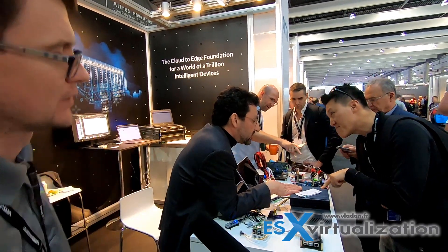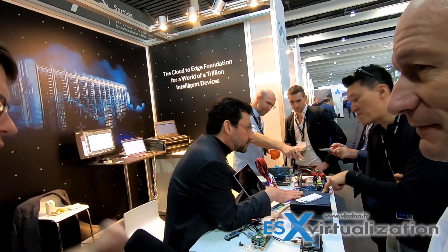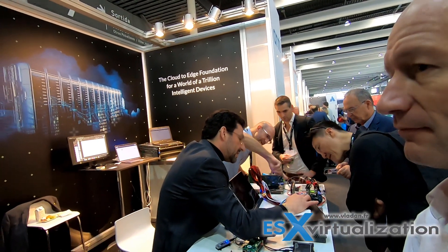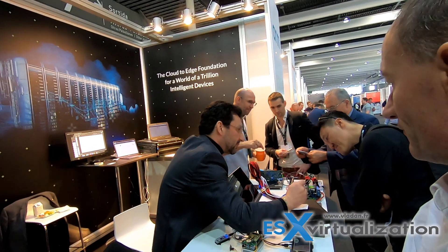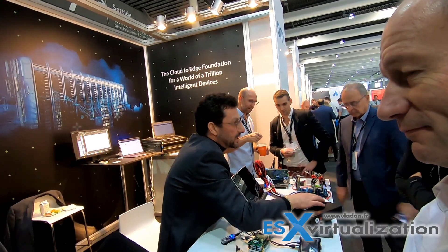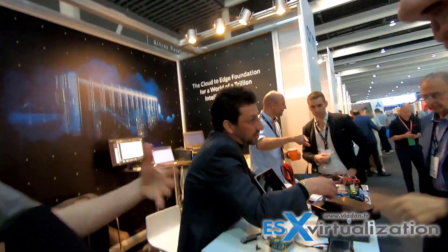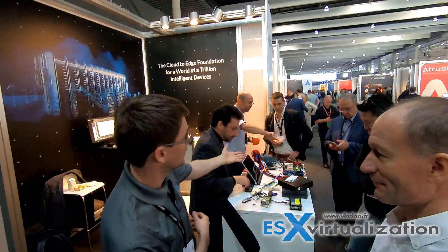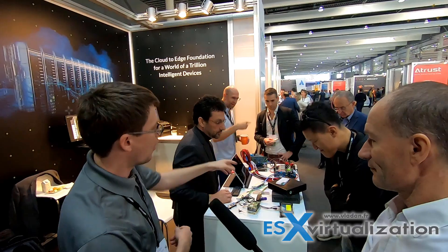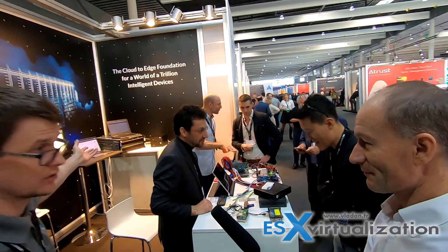Each SmartNIC has memory and CPU but no persistent storage. All of them have very simple storage for booting - some have flash storage, which could be presented as UFS or NVMe. They can also run in a mode where they use other PCIe endpoints, so I could have an NVMe adapter plugged in. For this demonstration, all of these cards are actually booting using iSCSI.